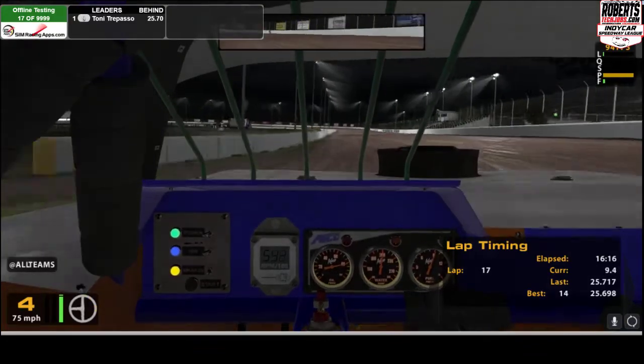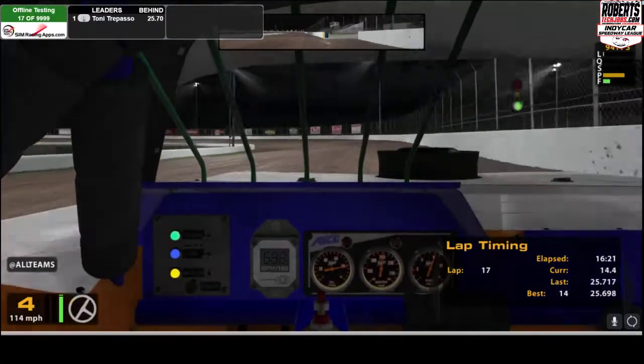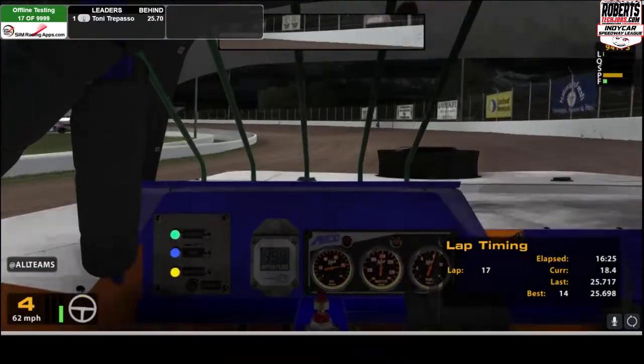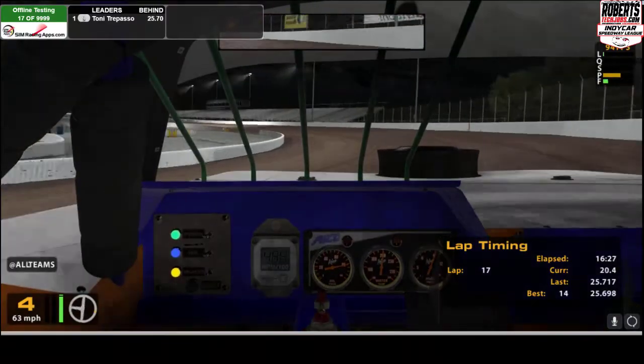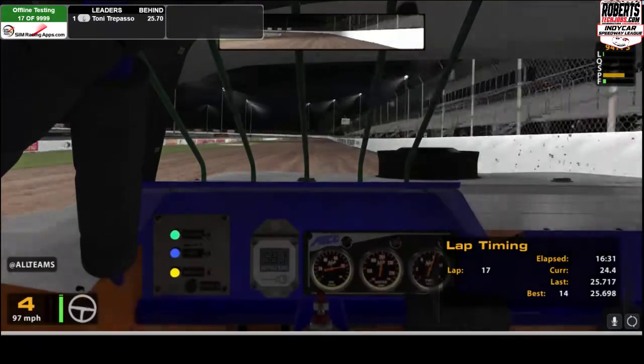The track is starting to go a little bit dry slick now that I've got a few laps on, so the bottom is not going to be where you really want to be. That was way too high right there — you want to be right about where my left side tires were, with the right side of the car.